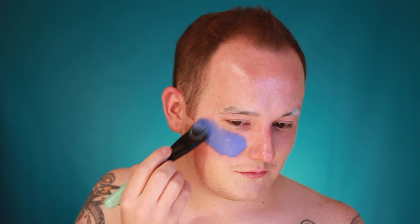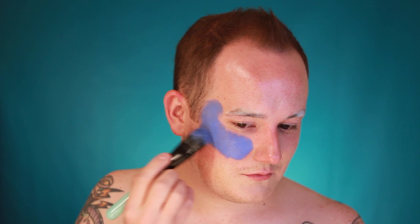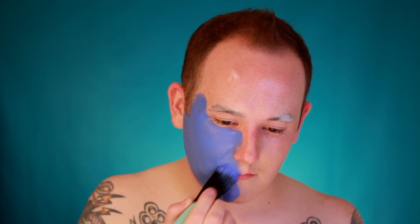Once all the glue is dry, take a light blue face paint — this is Sky Blue by Snazzeroo — and paint your entire face. Don't worry about getting a perfect coat; it can be patchy because we're trying to make this look like the night sky, so there are going to be lots of different tones of blue.